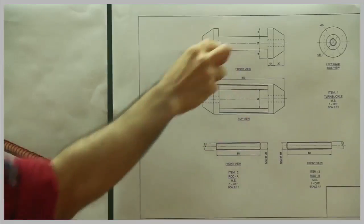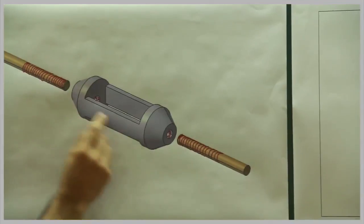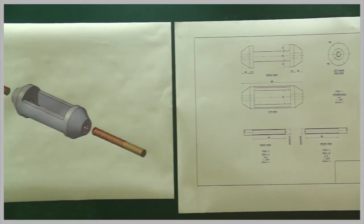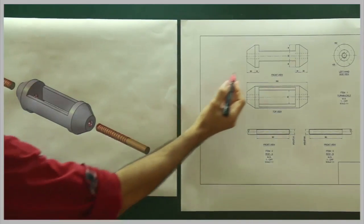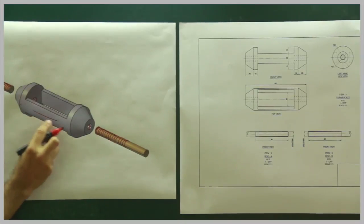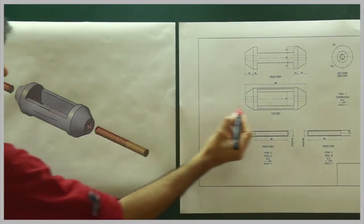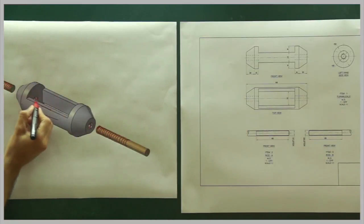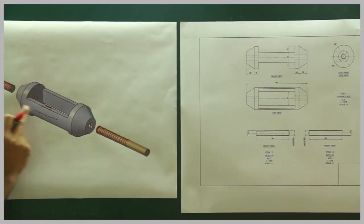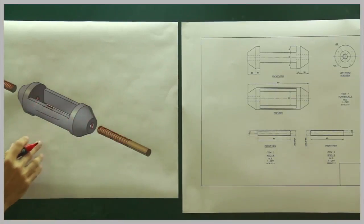In top view also it will appear the same. Now in top view when you see from the top, this is the extreme edge, and this line is the second line and this line is the third line. So when you see from the top, this is how it appears. This is the extreme edge, this edge is this edge, the second one is this, and the third one is this. So when you see from the top, this is how it appears. When I draw orthographic, I will explain to you.